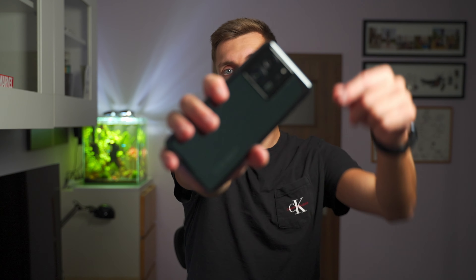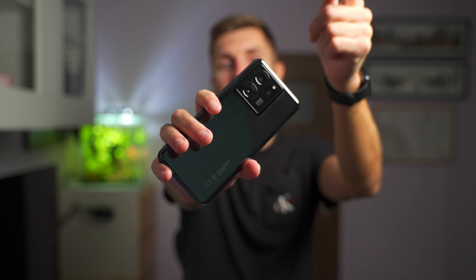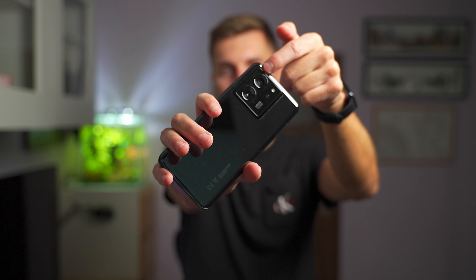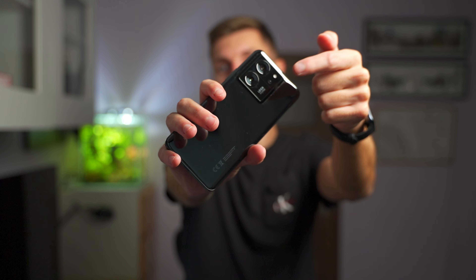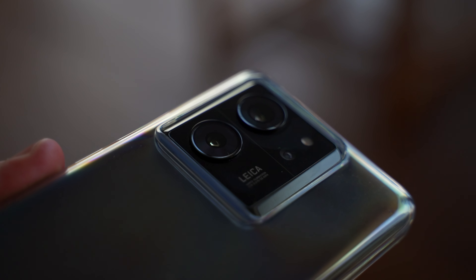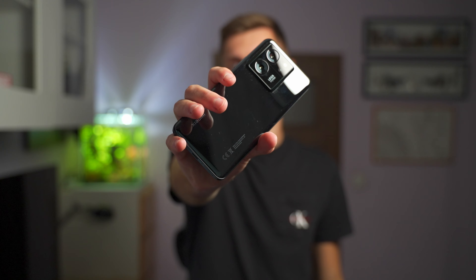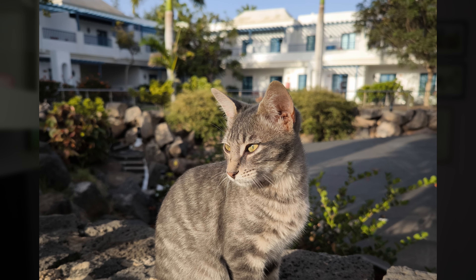Going to the back, we have a three-camera system with the main sensor being the biggest — a 50 megapixel sensor. The second lens is a telephoto at another 50 megapixels, and then there's a 12 megapixel wide-angle sensor. Those three lenses do a perfect job for photos. The main sensor has a slightly larger size which gives natural bokeh when you get closer to the subject.